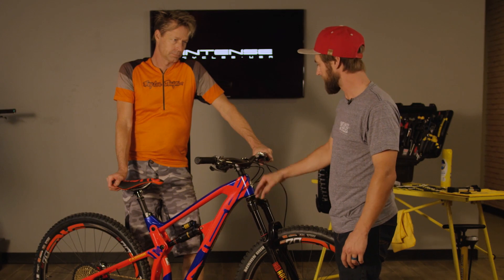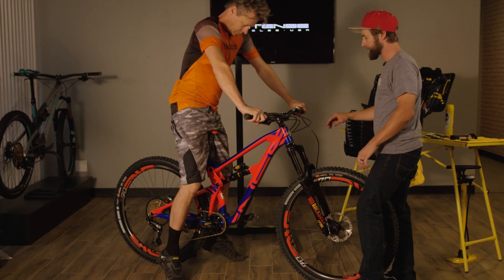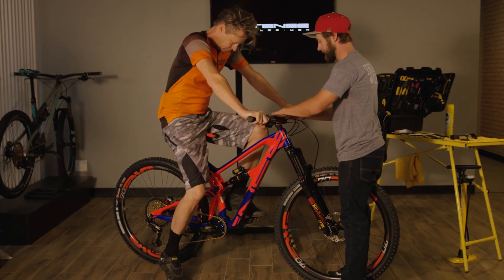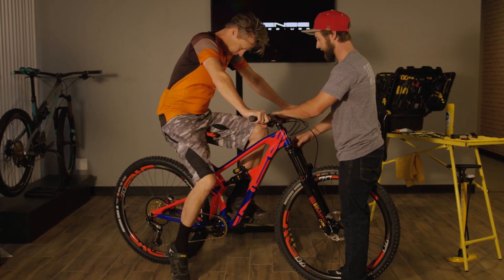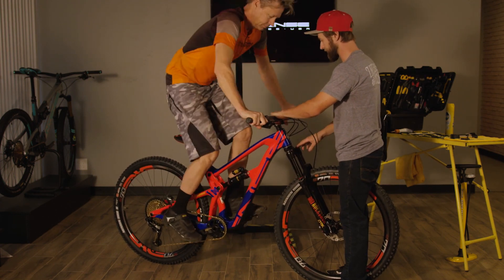Now that we have a rider, we're going to have him take a seat on the saddle with both hands on the grips and both feet on the pedals. Make sure all his weight is on the saddle and have him give a couple bounces on the bike to get the suspension nice and settled.